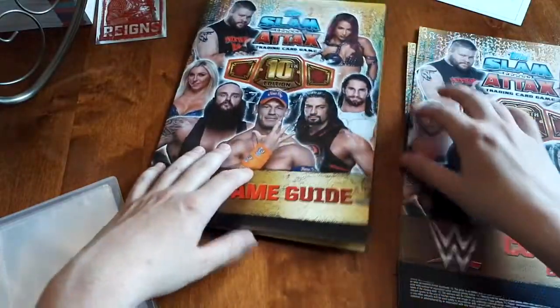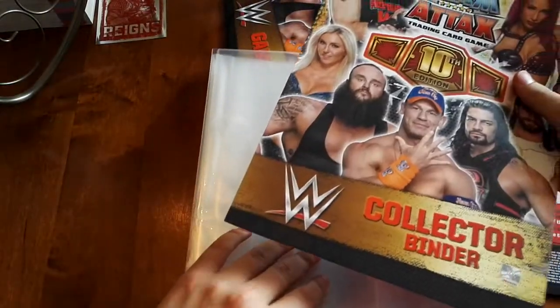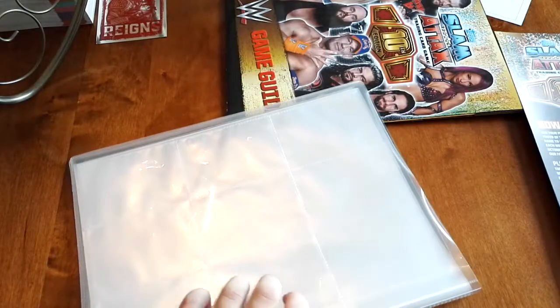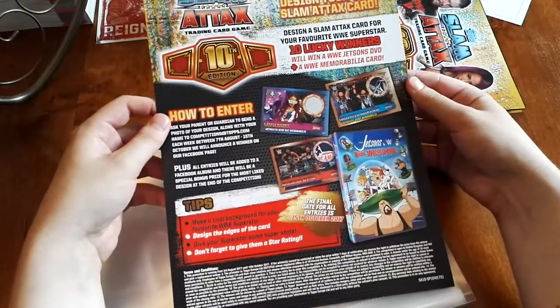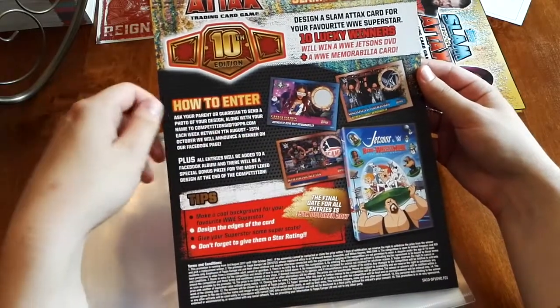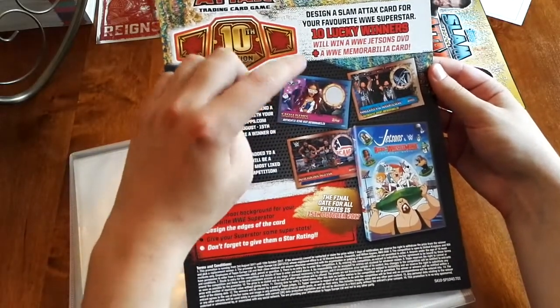I'll keep that on the sideline for a bit. This over here is the actual binder itself, which the inserts go into. This is upside down, actually — figures. Just slide this one in here. On the other side there's a bunch of advertising on the back, including competitions to win actual bits of mat — authentic shirt memorabilia, which is collectible. These are cutouts of shirts, or this one is cut out of actual ring canvas. The day I get one of those is the day I might retire the series.